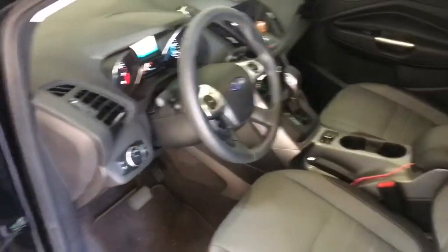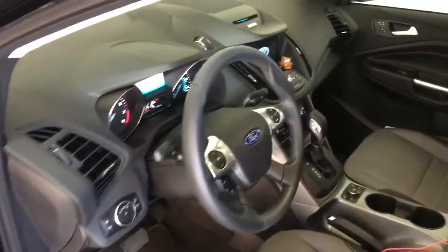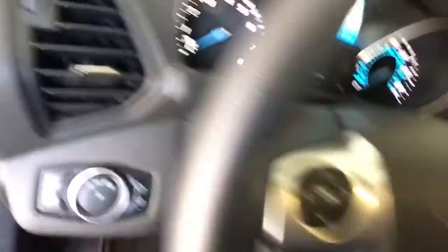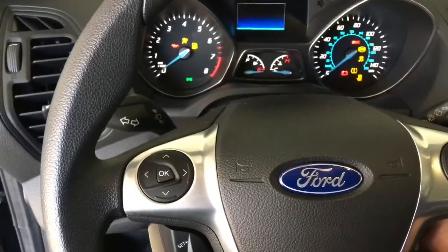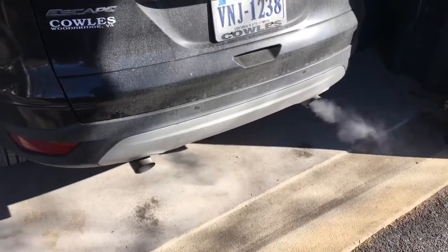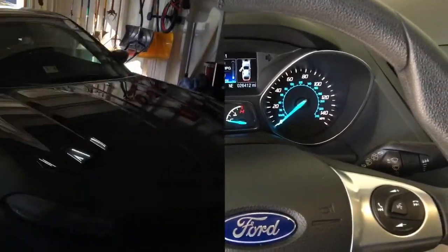There is a difference between the wife's car and my car — trash galore, a little dirty. Cold start on the Ford. Oh yeah, listen to the dual exhaust, I think it sounds awesome. My wife and her music — turn the volume off!